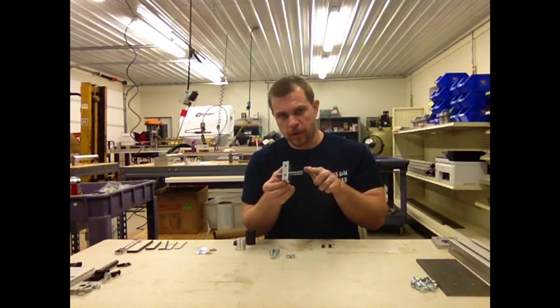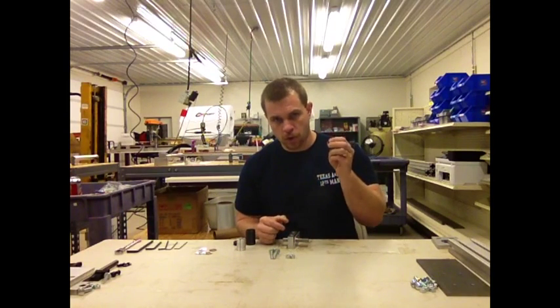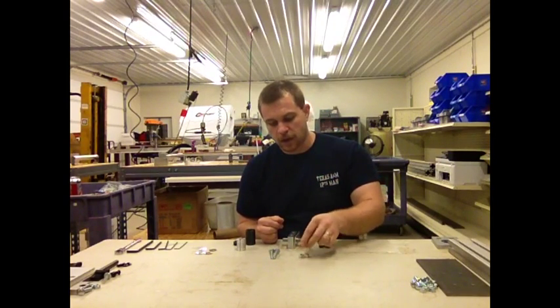You want to use one of the bearing blocks that has a rod pressed into it. We will need two quarter-twenty by five-eighth inch screws and two five-sixteenth nylon lock nuts.